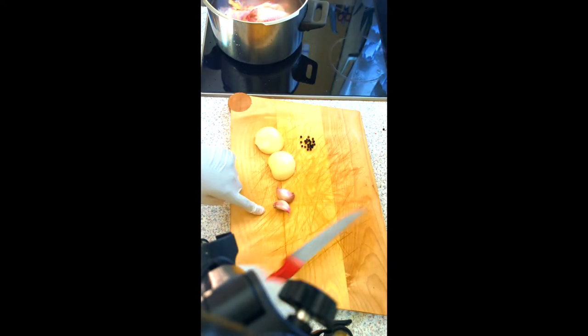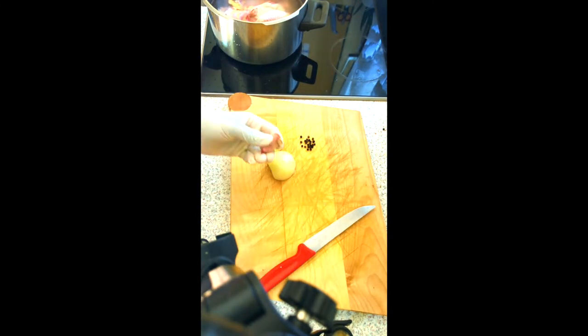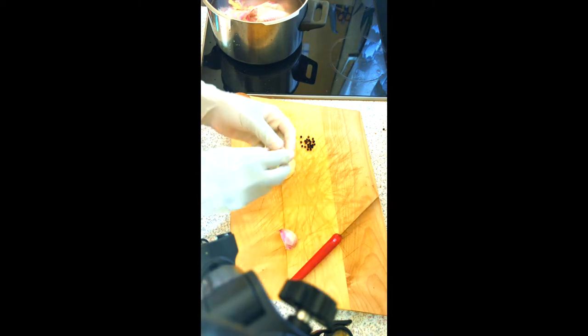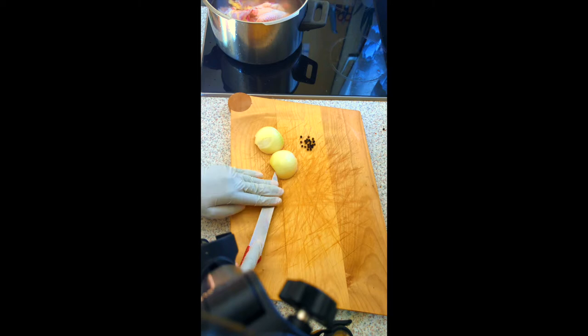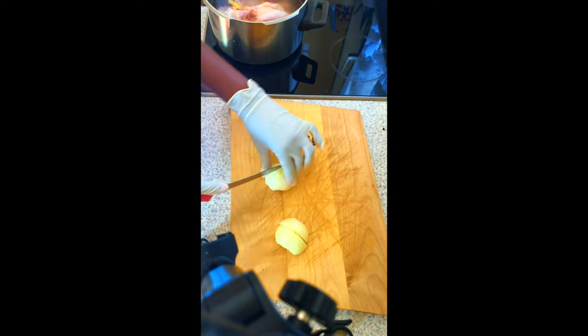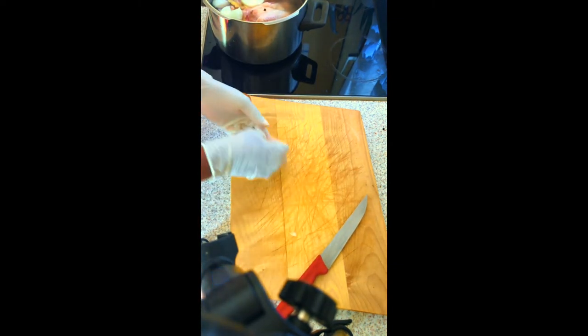Here I have black pepper, two cloves of garlic, and one onion. When I'm boiling the chicken I like to put in a few ingredients so that they get inside the chicken and also give it a nice aroma.